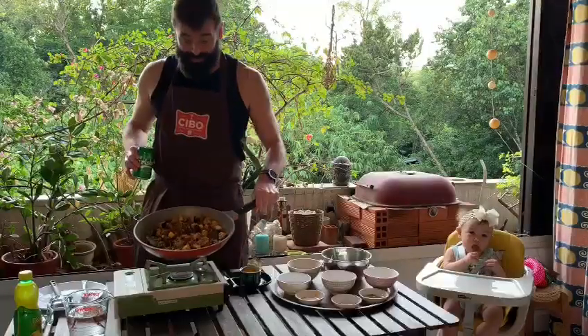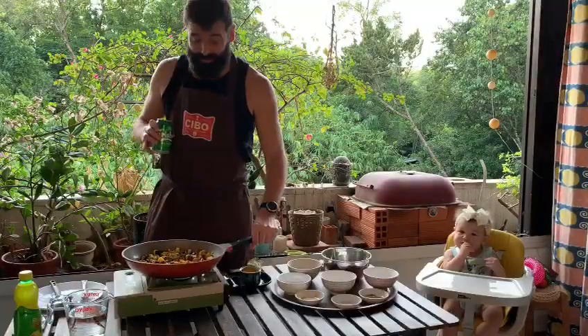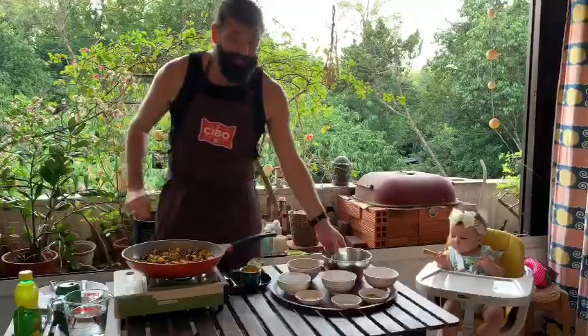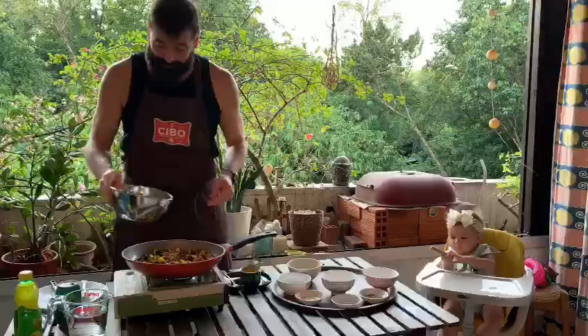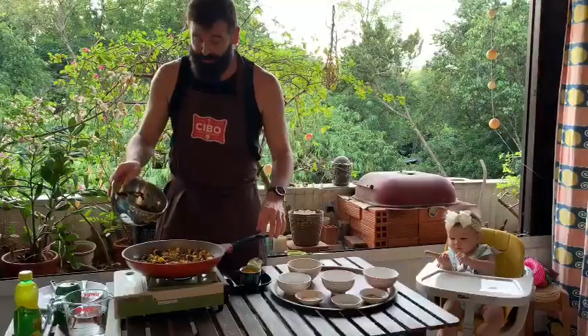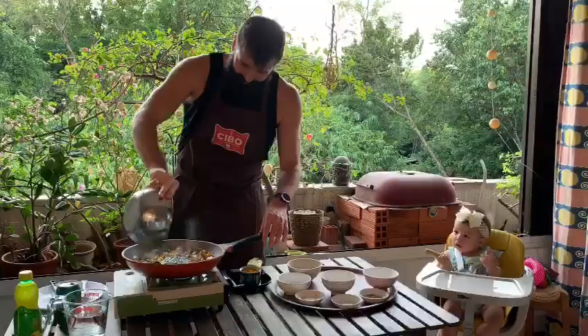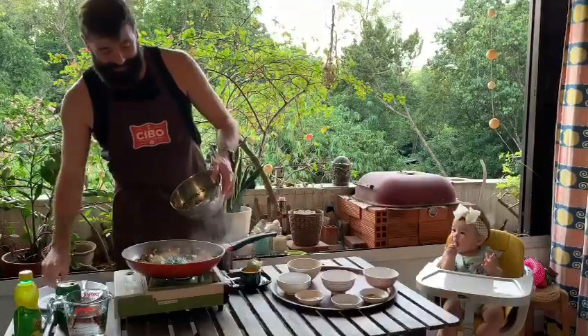It's starting to smell delicious — you can see the color on our potatoes. I think it's time to add our spinach. We cooked it before and chopped it up, so in it goes. Listen to that sizzle!